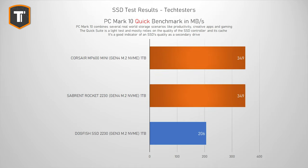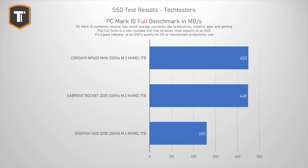The PCMark 10 Quick Benchmark simulates everyday PC tasks like working with documents and opening photos — very useful for laptop users doing simple daily tasks. Here the Sabrent and Corsair score exactly the same result of 349 megabytes per second average, with the Dogfish landing at 206 MB/s. The full PCMark 10 suite is a more intense test that replicates heavier, more consistent use — relevant if you're running applications like video editing on a laptop or mini PC. The Corsair and Sabrent score basically the same result again, but as the benchmarks get harder, the Dogfish falls even further behind.